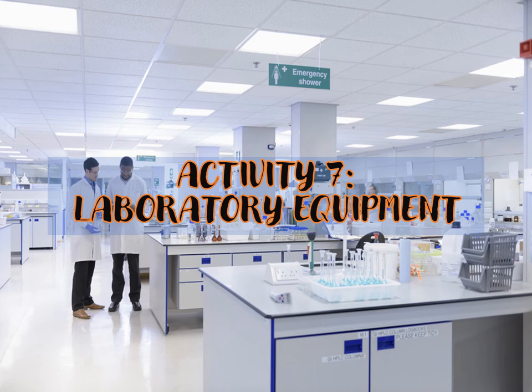Hi everyone! Welcome to Activity 7. Today we are going to talk about the different laboratory equipment. Although we have come across some of them in our previous lessons like the biosafety cabinet and the fume hood, today we'll look deeper into the other laboratory equipment used by medical technologists. The type of equipment required in a medical laboratory is determined by the size of the lab and the number and variety of tests performed.